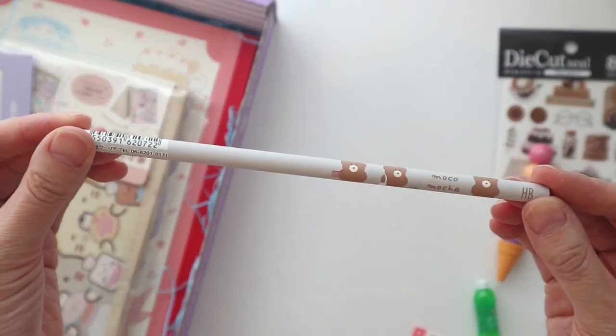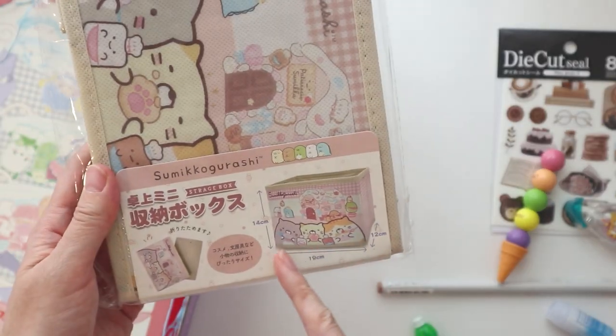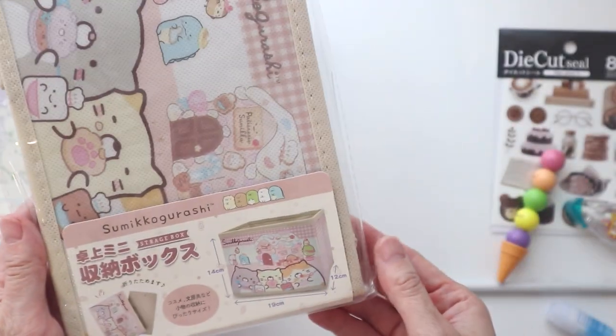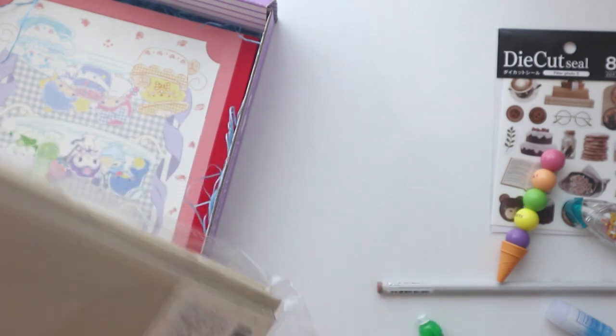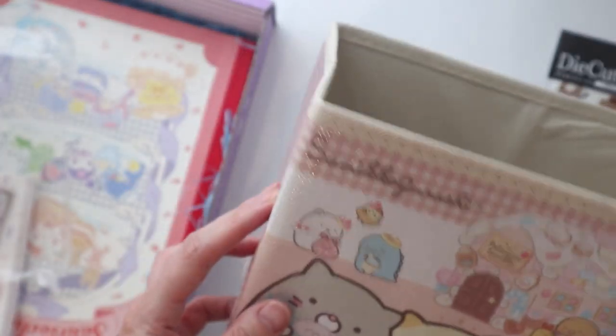And then we have this Moco Moco HB pencil, which you guys know I don't really sharpen until I actually need them. Look — this is a little organization pouch storage box. They misspelled 'storage' — no shade, but I always find it really cute when Asian products misspell English words. These are really similar to the Ikea boxes you can buy to sort out your drawers, but it's Sumikko Gurashi themed, which I love. So you just open it up like this — it's a decent size, probably not for storing clothes — and then you put this part at the bottom and you've got this really cute storage box. It's so practical, I love it. Definitely going to be using this.